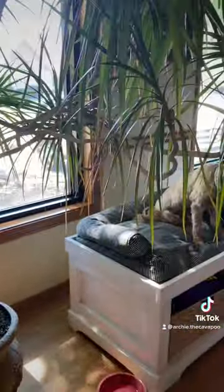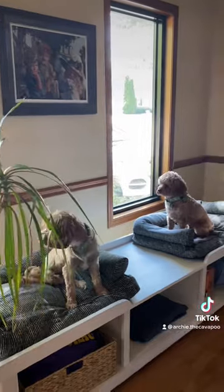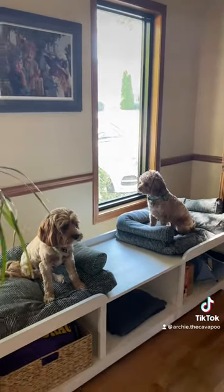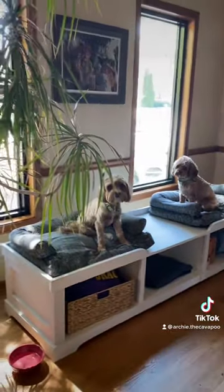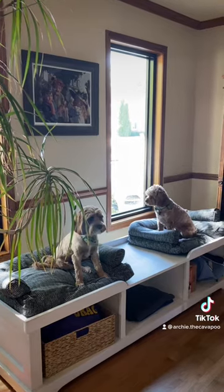Typically it's pushed against the window so they can look out the window, but we actually moved it back a little bit just so they didn't scratch on the windows because they're getting too excited. But how cool is this? It's literally so perfect — they love it.